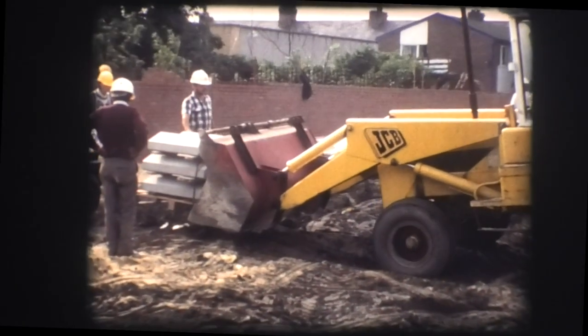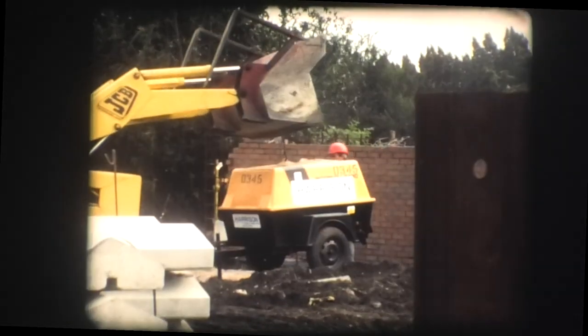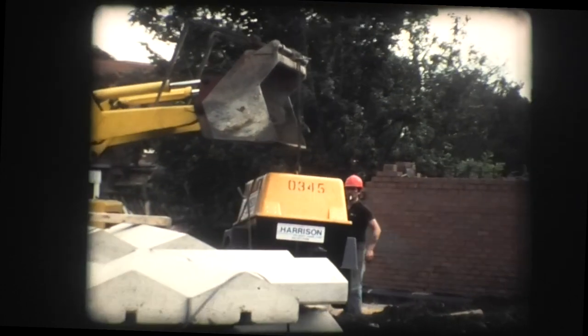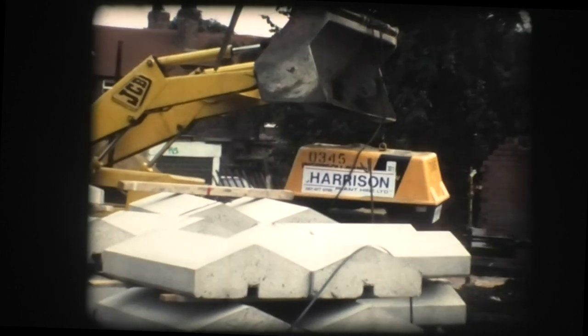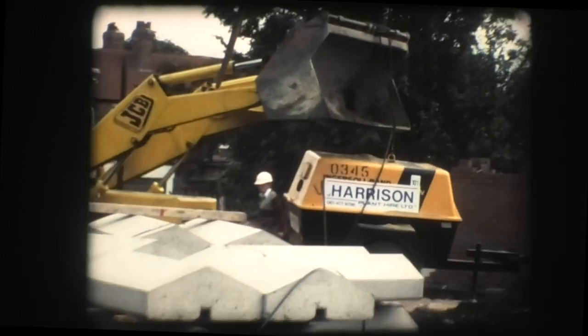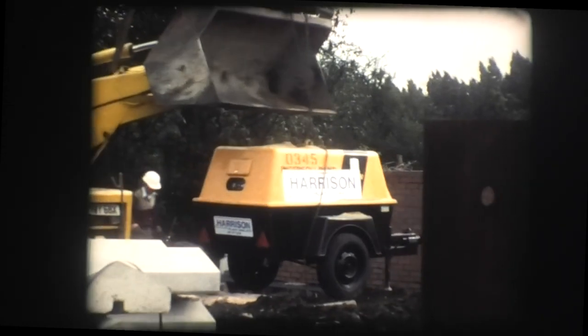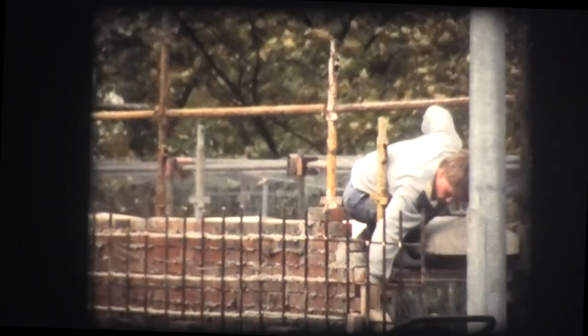With the main structural elements of the new bridge now complete and the type of work changing to general road works, it was necessary to tidy up the site in preparation for the work ahead. Parapets capable of resisting vehicle damage were being built from solid bricks and concrete before being capped with concrete coping stones.